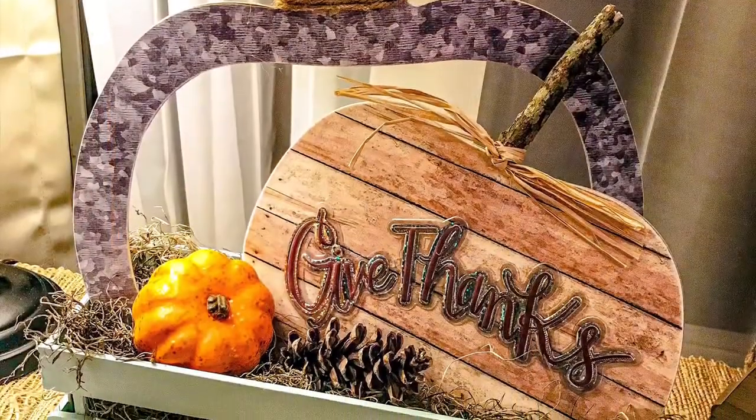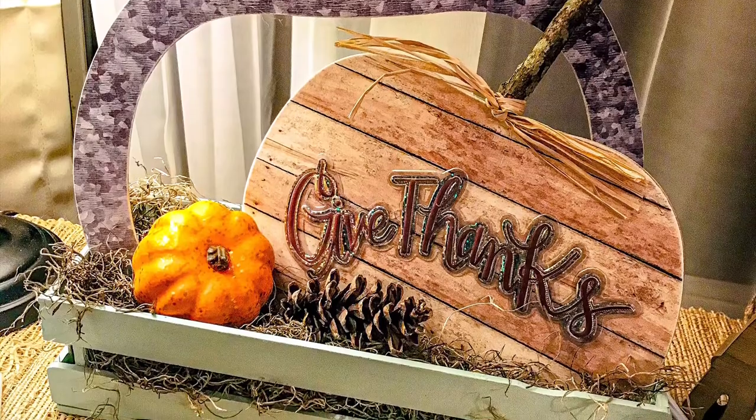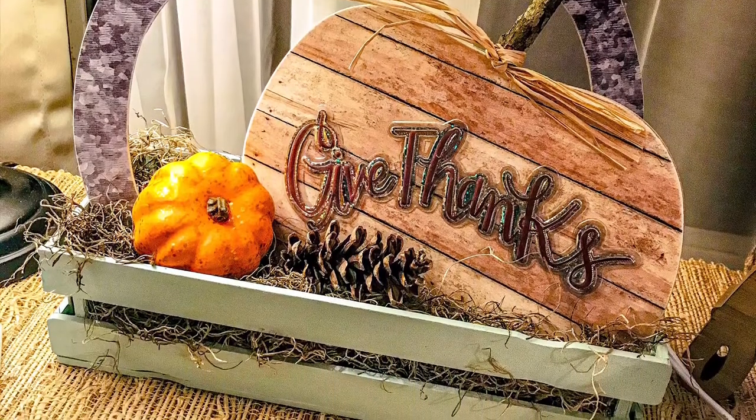Once that is placed, your crate is complete. I hope you enjoyed this DIY. For more crafting inspiration, please visit myeclectictreasures.com. Thanks for watching!